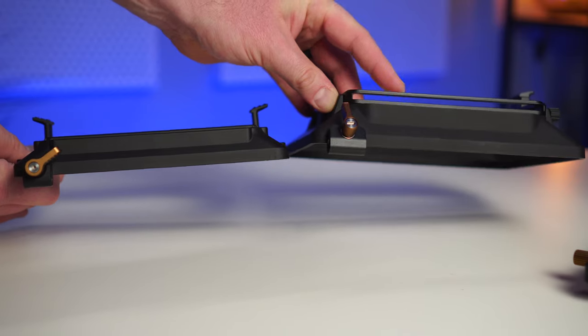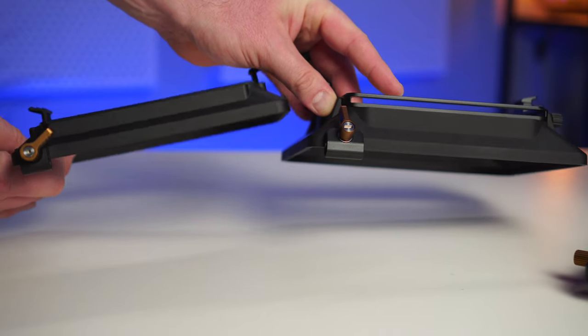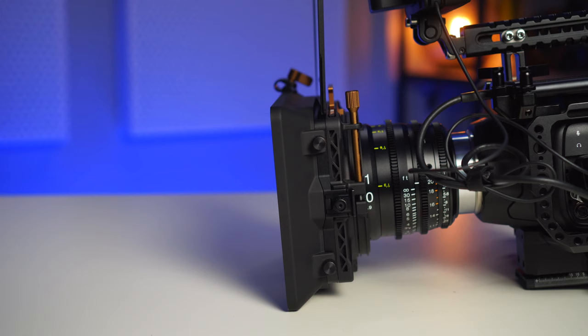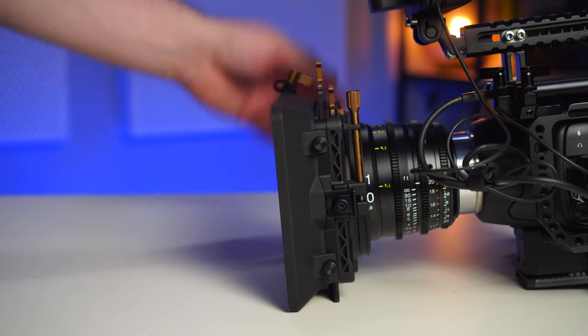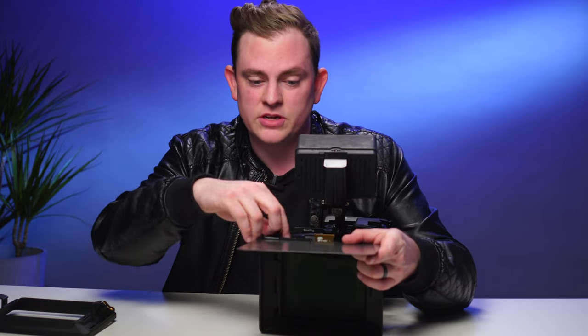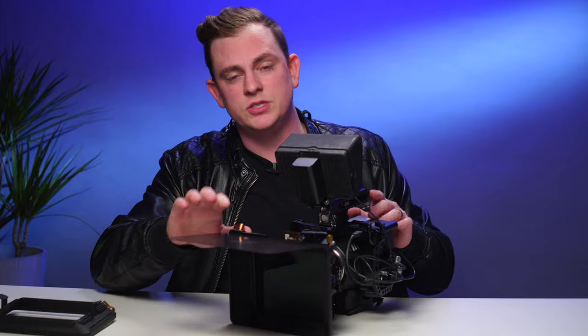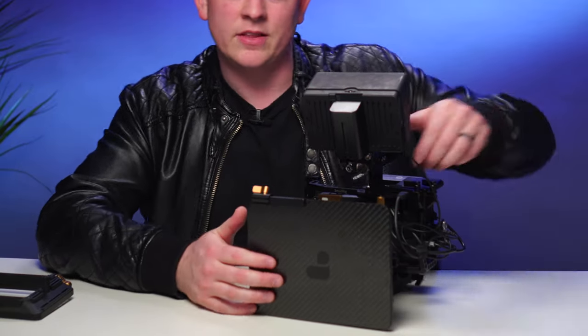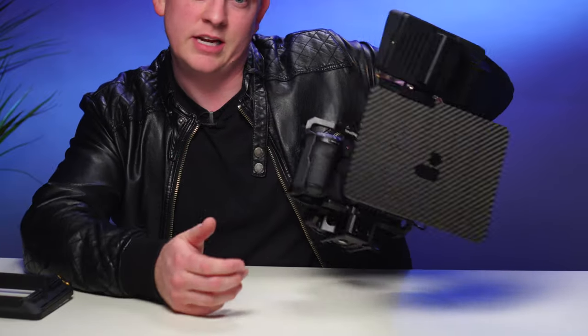Thing number one that they've updated is the actual matte box that clips onto the front. What they've done is created this 2.0 version — they've actually added a second slot to the whole setup. So now you can actually use two filters with your Basecamp setup. And of course there's still the top flag that you can use with it, and when I really don't want any lens flares at all, I'm using the topper. One cool feature is that it fits right down like that and protects your glass really nicely.